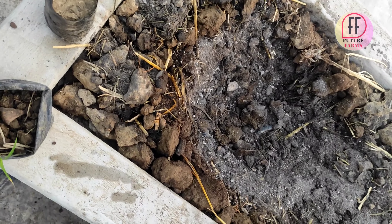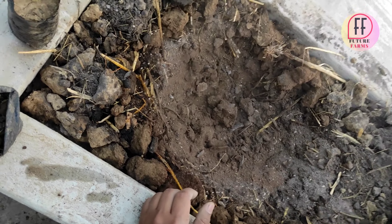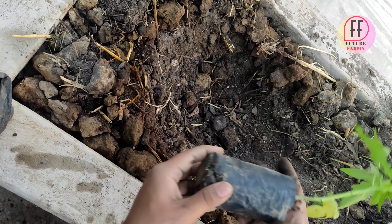These fertilizers are called groomers. I have added a very little amount, and then I will add some more ash and mix the soil perfectly.